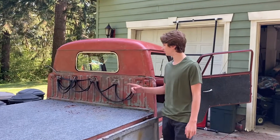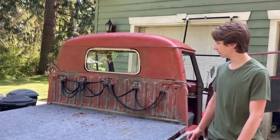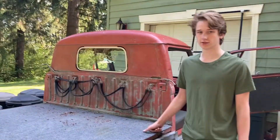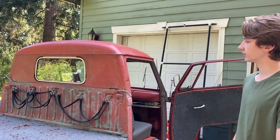Hey guys, today I want to show you my new rear safari window that we just installed the other day. It makes driving the single cab a lot better. I really like it for the single cab.